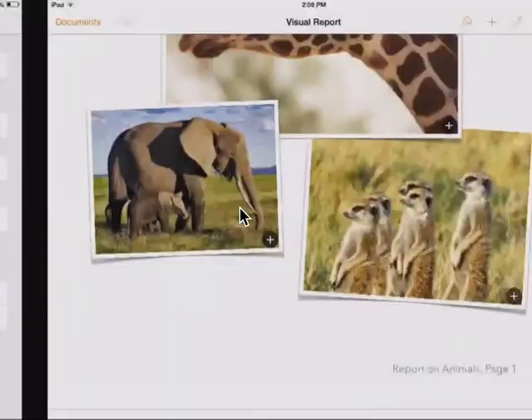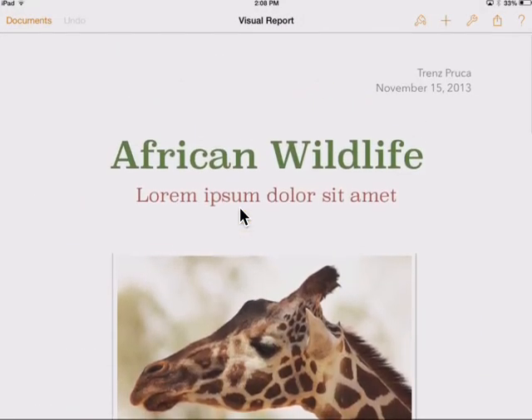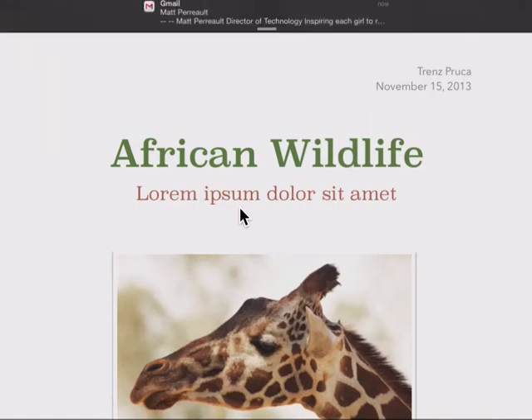So I'm back working on my exciting African wildlife magazine for class, and before I even get started, I get another notification.